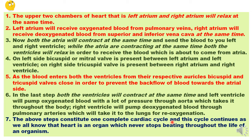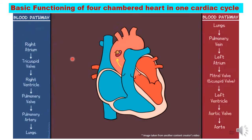These steps constitute one complete cardiac cycle, and this cycle continues because we know that cardiac muscles never fatigue. That is how the heart is the one organ which never stops beating as long as the organism lives.